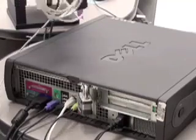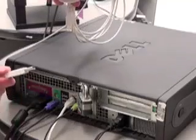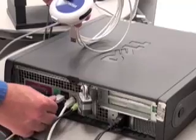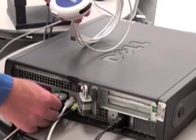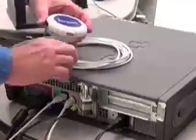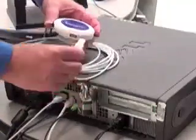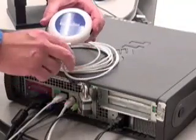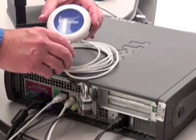We're now going to connect the receiver. You're going to take that long USB cable that you got with your kit. Take one end and plug it into any open USB port. Now to connect the other end, simply take your receiver, take the open end of your cable, plug it right into the receiver, and now your IR receiver is connected.